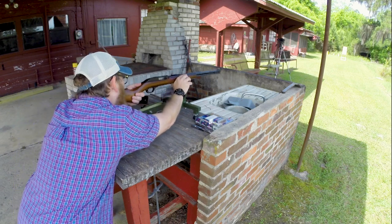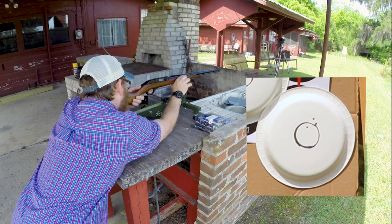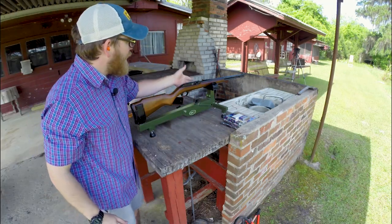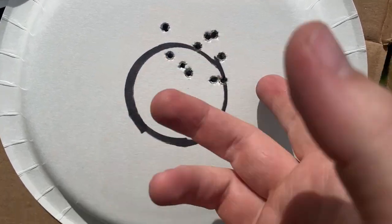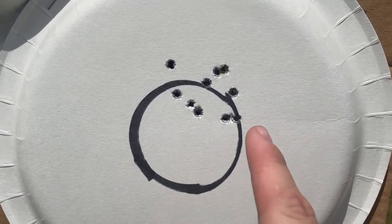No issues there. Not a terrible grouping at 30 yards with open sights. My point of aim was right in the middle, so any shots that are high — that's just me not being used to those sights. That's a pretty good group out of that Marlin. It's got the 22-inch barrel, micro-groove rifling, all that fun stuff. I'm very happy with that. Now we're going to put the scope on it and see if we can't get everything inside of this circle.